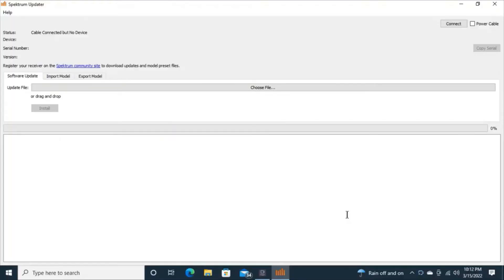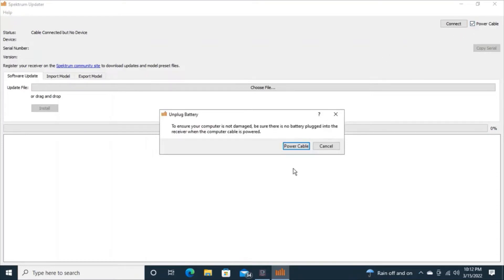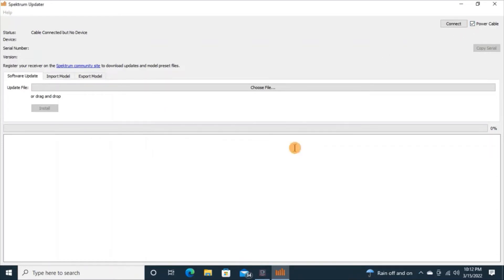There we go. I've got the Spektrum AR630 receiver that I just bought second-hand and I'm connected to the Spektrum Updater app. I'm going to power the cable in the top right-hand corner — just one click. Then in the middle of the screen where it says power cable, I'm going to click that. Now the receiver is lit up and I can see what software level it has — 2.38 — and I can also see the serial number.